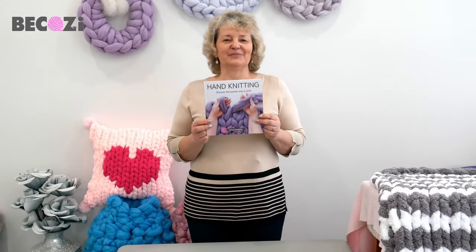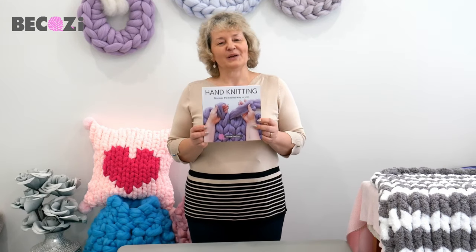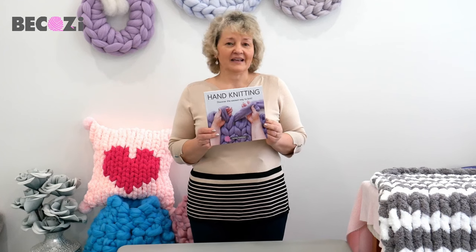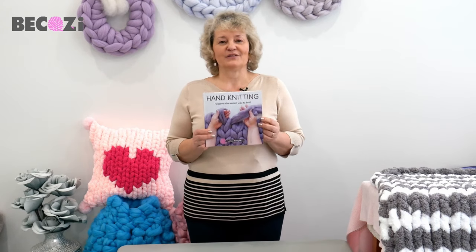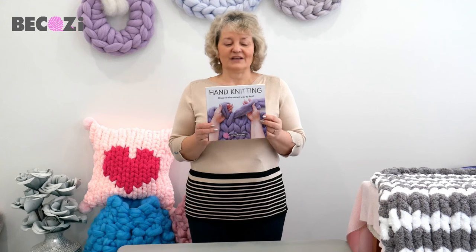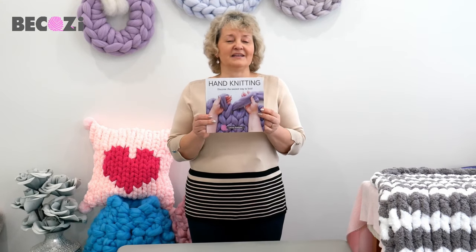Hey guys, my hand knitting book is ready for you to purchase. It can be purchased at becozy.com and on Amazon, and is also available as a Kindle. It's a perfect gift for yourself or your loved one — the most unique gift and book on the knitting market.